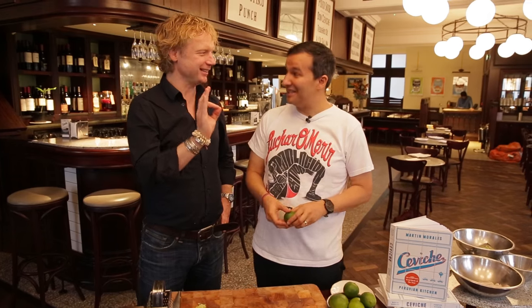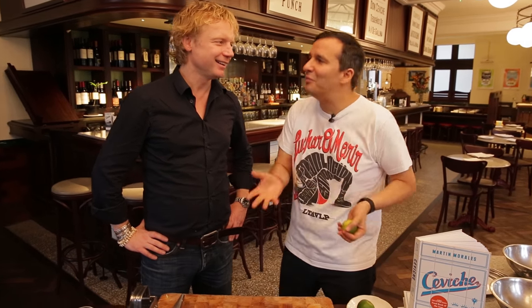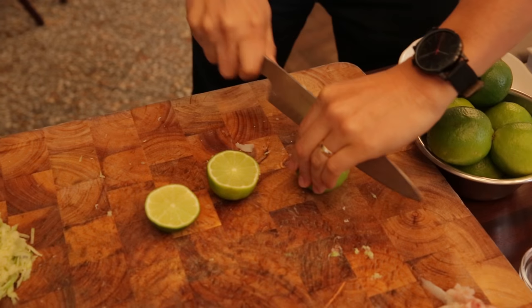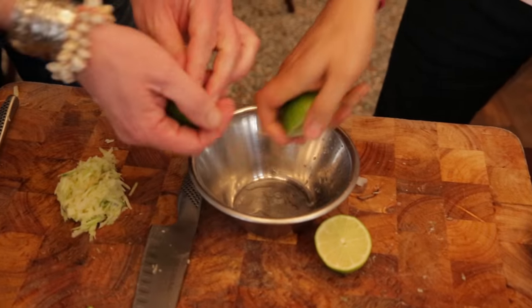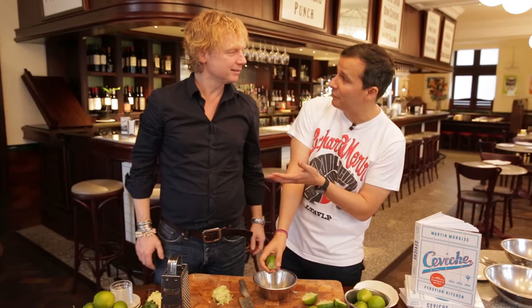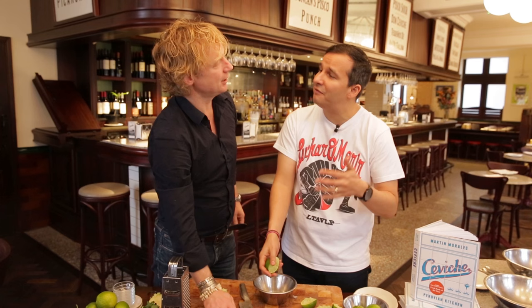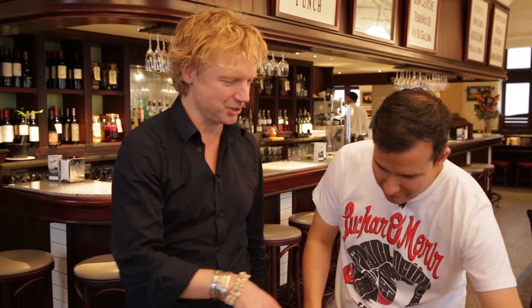So now it's time to do the famous tiger's milk. That's the secret of a real ceviche. Tiger's milk is the marinade that we use to make our ceviche. It's usually made with a citrus fruit, some chili, and a little bit of salt. But I like to add a few more ingredients. First of all, we're going to use some limes — just squeeze these into a bowl. You can use any citrus fruit: lemon, or even passion fruit. The first fruit used for a ceviche was the tumbo, which is a native fruit of Peru — an elongated passion fruit-like fruit. So lime juice is the base for the tiger's milk.